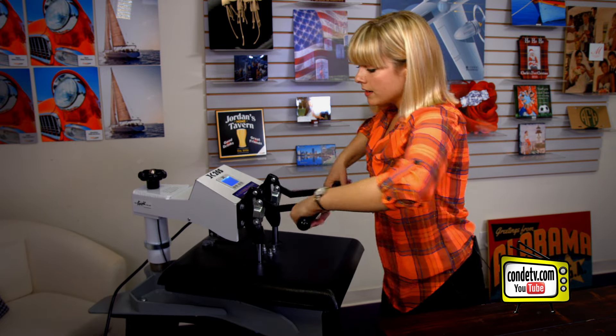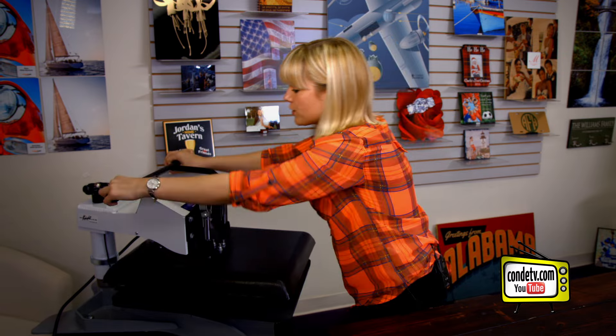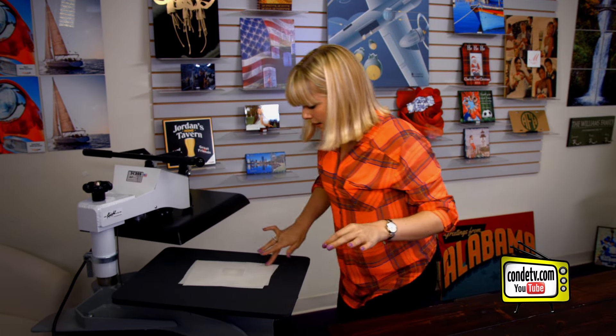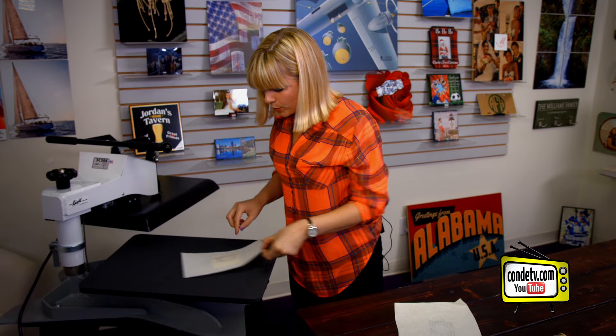And then we press. For all of the latest instructions visit condi.com. So we're going to swing our press away and being very careful we're going to remove the paper and bring our insert over here to cool.